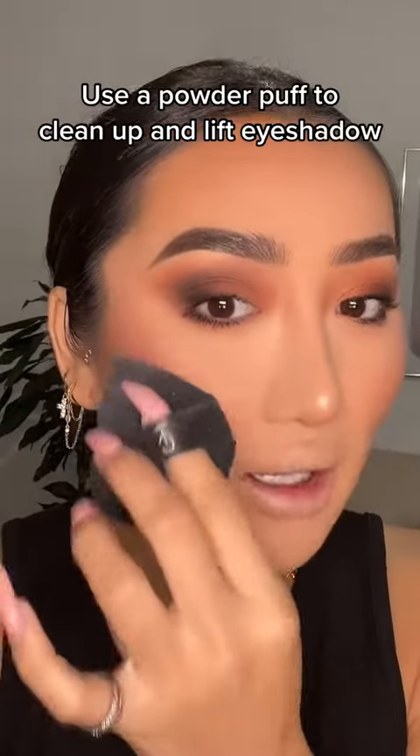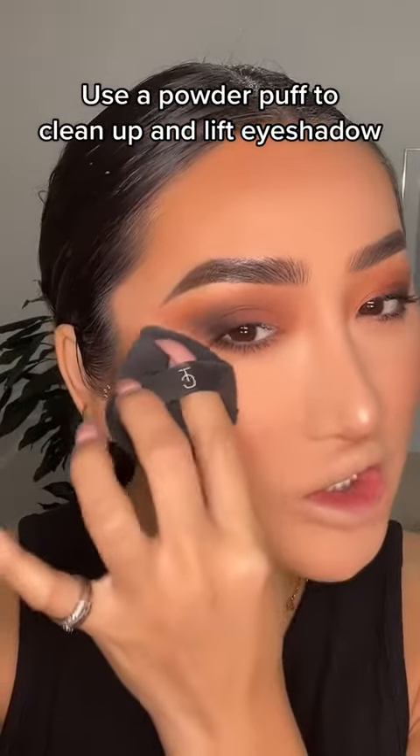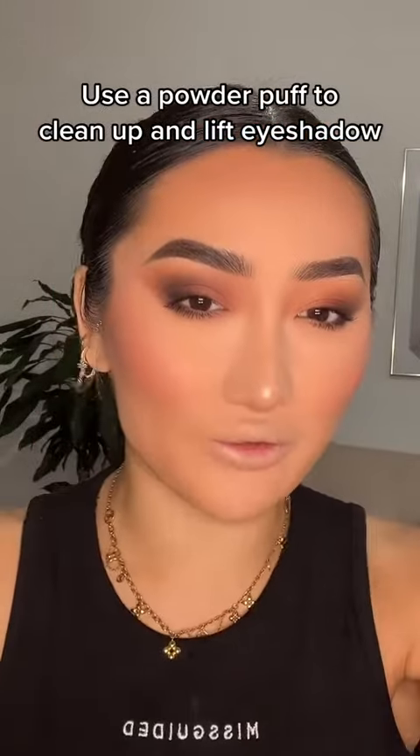I love going in with a powder puff and just cleaning up the edge — that makes the eyes look super lifted. Here is the finished look. I know so many people struggle with blending out eyeshadow, so follow these tips. I still have so many more, so let me know if you want me to film a part two.